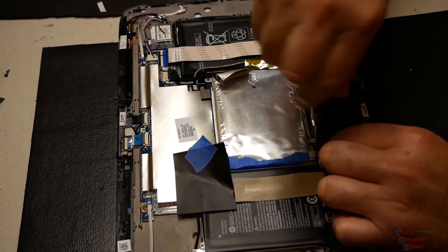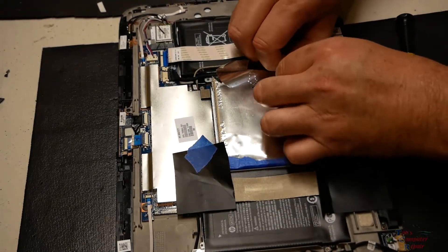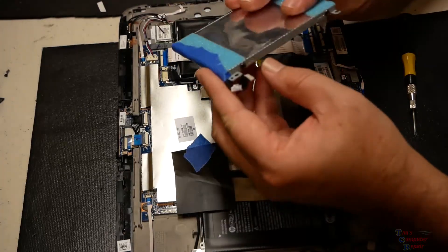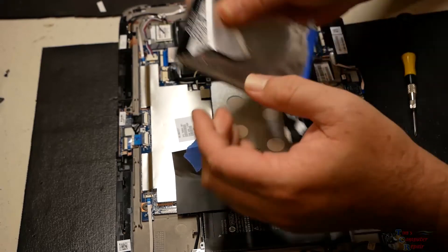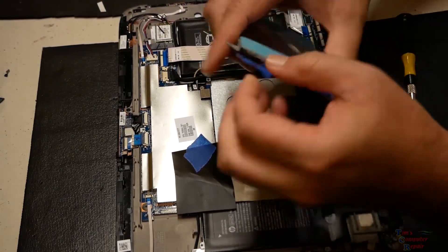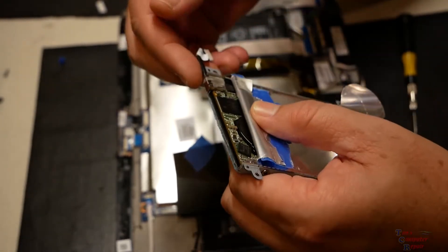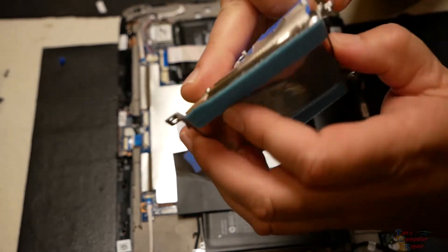I'm actually going to contact this customer back and see if they're still interested in getting data off this drive. I kept it around in case there was ever a way to retrieve data, or if something came out that allowed you to. There's a Western Digital Black 500GB in here. Let me pull this tape back off — after pulling this off, this cable right here can be pulled off and that exposes the connection, which is not a standard SATA connection.